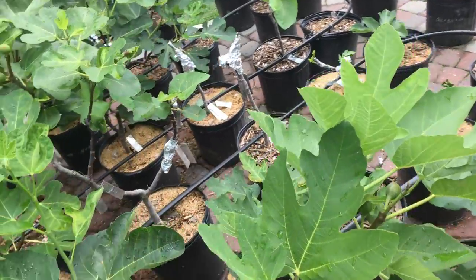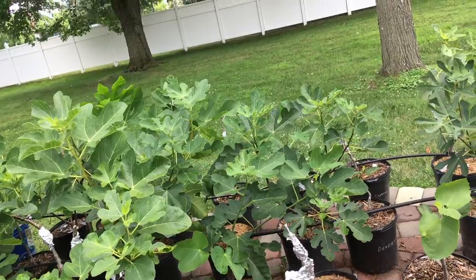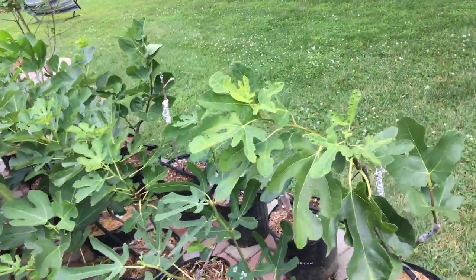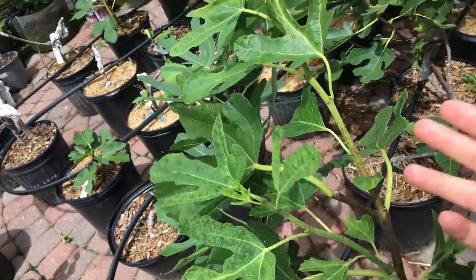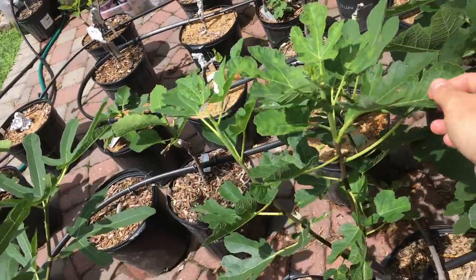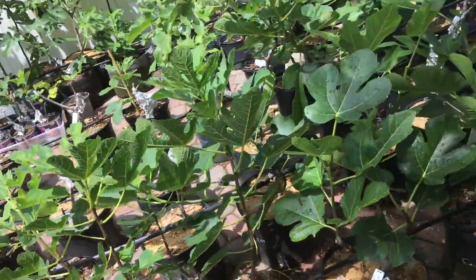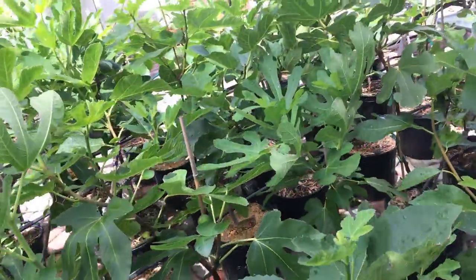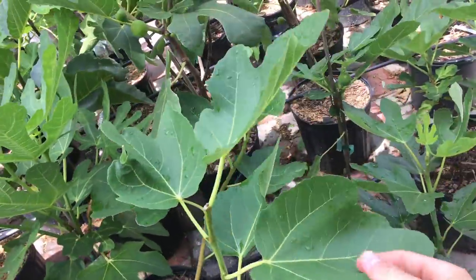I bet you that almost all of my trees have the virus within them — every single one probably has the virus. And people always tell me, like, 'I want your trees, Ross, because they're so healthy. I want to get your strain of the tree because it doesn't have fig mosaic virus.' Well, think again, because it does have fig mosaic virus. But because I fertilize them so well and feed my trees what they need, they don't show symptoms of the virus and they're not impacted by the virus.